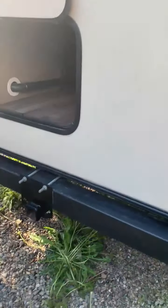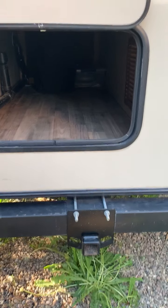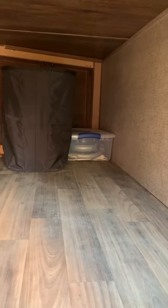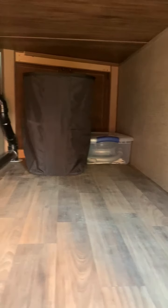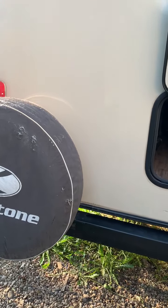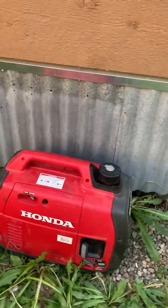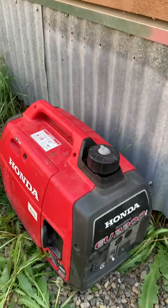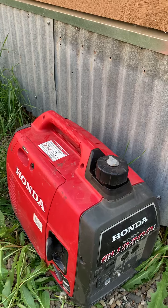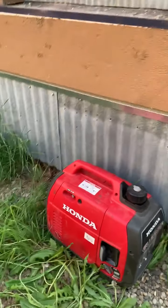On the back you have a hitch mount that can support a bike rack or a storage tray, and in the pass-through storage we're including a Black and Decker hand vacuum and a collapsible laundry basket — accessible from the interior on that side. Your extra spare tire is right here, and if you're interested we also have this Honda 2200 generator with about 10 hours on it. We would consider selling it at an additional price.